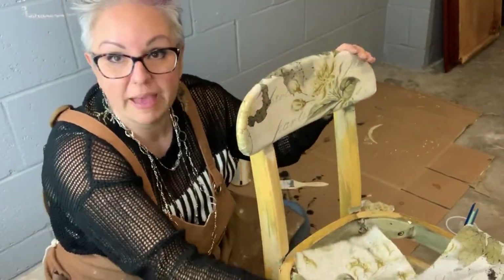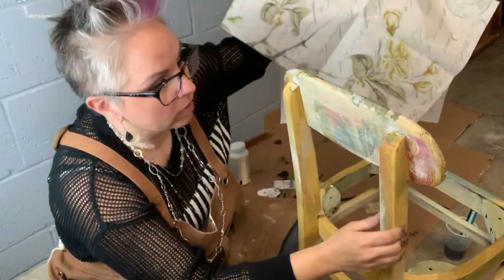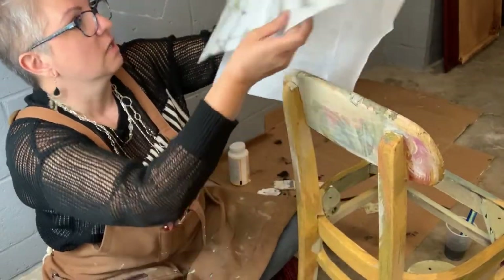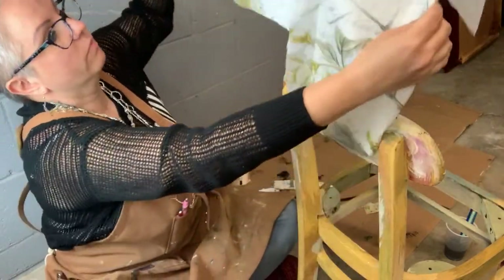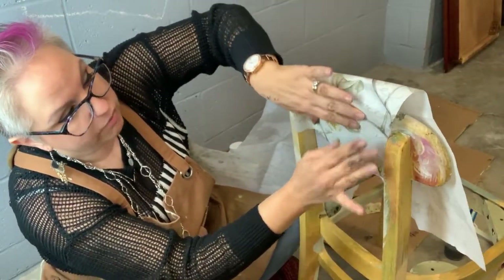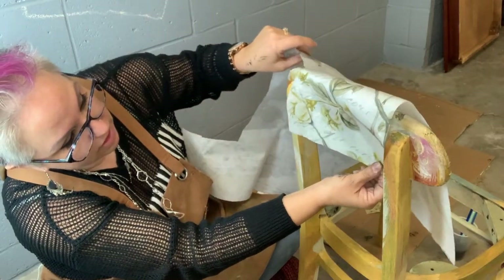Looks like the front dried pretty well. We're going to do the back. And I think because it has these boards, what I'm going to do is just fill this in with decoupage paper and then freehand paint around it so that it looks continuous. And I think I'm just going to continue right where I cut out. I'm just going to do this little piece right here in the middle and then freehand paint around it to blend it in really well because I do like the blended look. So do the same thing — sort of eyeball it up.